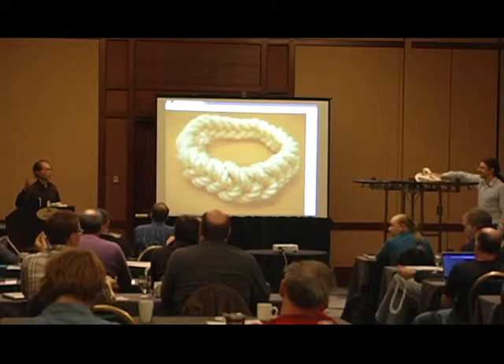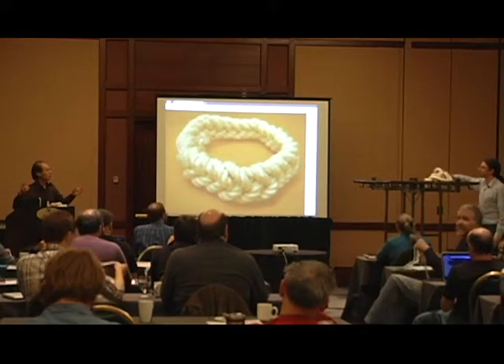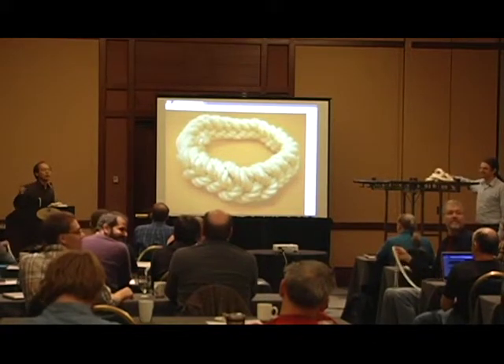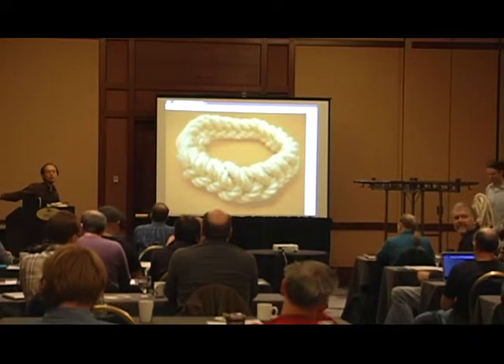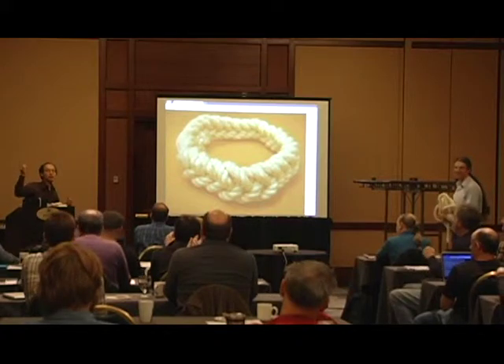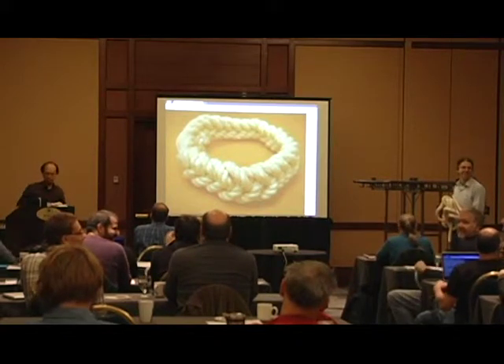We actually didn't bring enough, so if you're not going to use a length of rope, please sort it backwards so that someone else can use it.